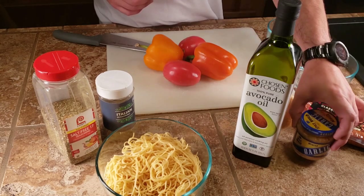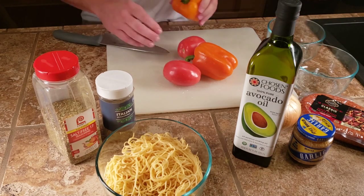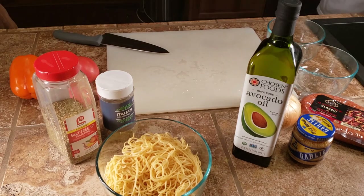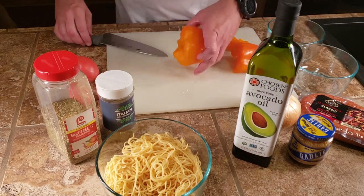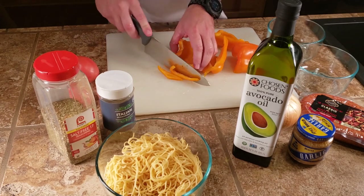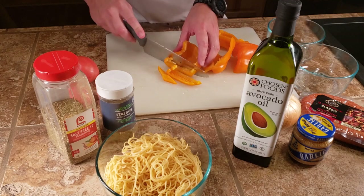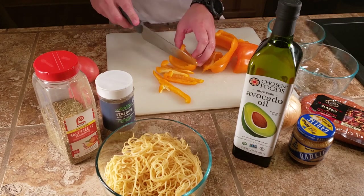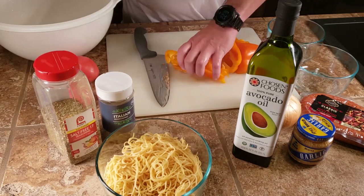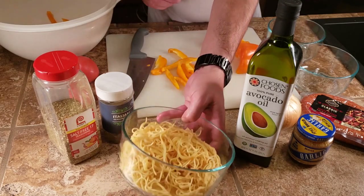The garlic goes in at the very last minute so that it doesn't burn. I'm just going to cut these peppers into long strips and throw them in a mixing bowl, then I'll throw the pasta in too.